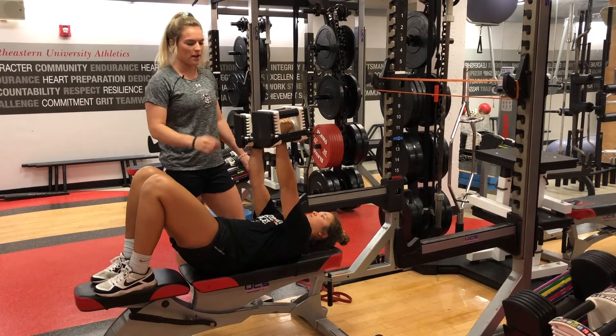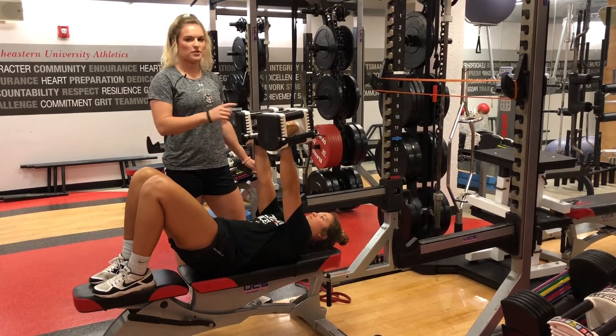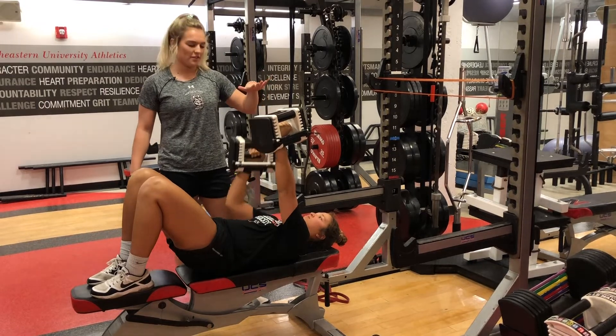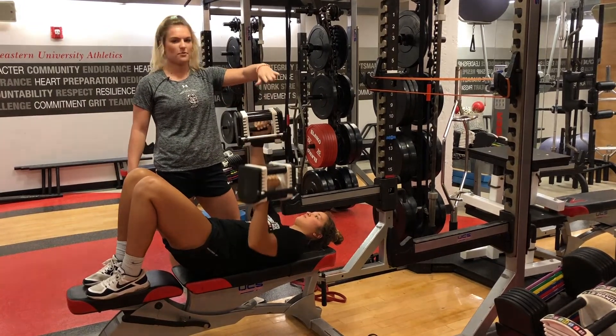She's going to move one weight at a time, and while she's moving one weight at a time, she's going to keep that reach with her other hand. This is to keep her back flat on the bench and to not use her back to get the weight forward.